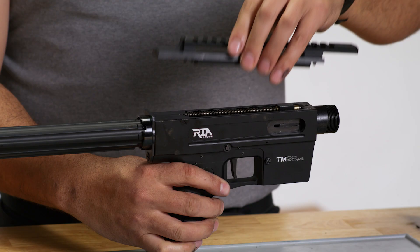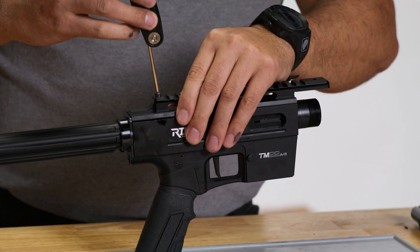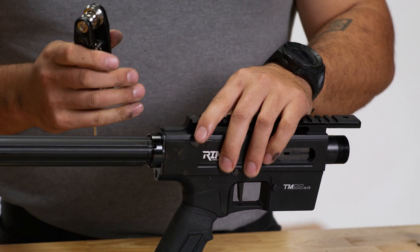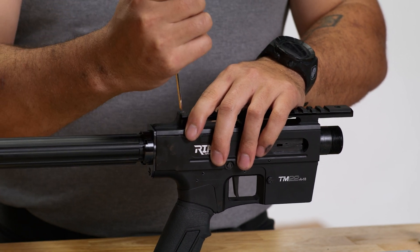Next, we're going to replace the top cover and tighten the screws down. When tightening the screws, make sure they're snug, but you don't have to really wrench that hard on them.